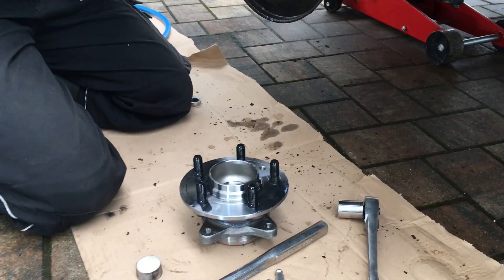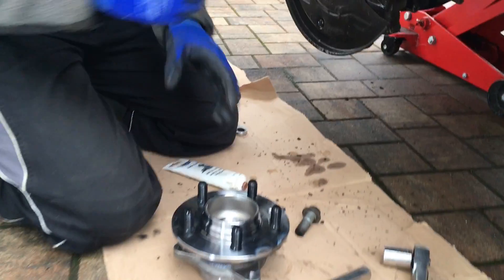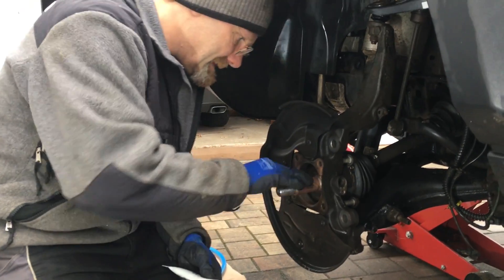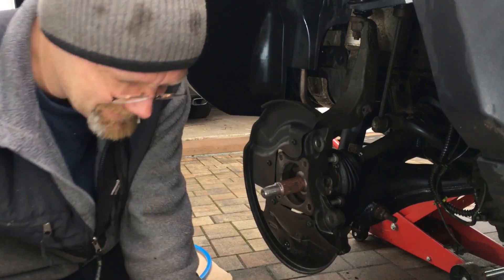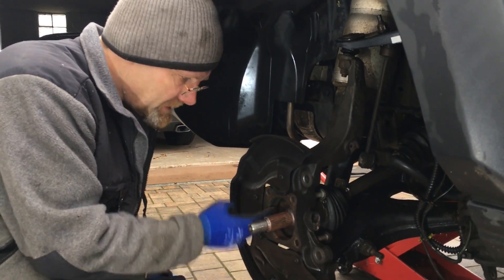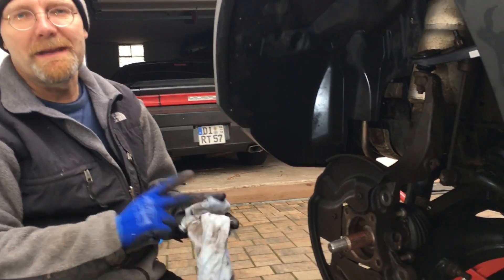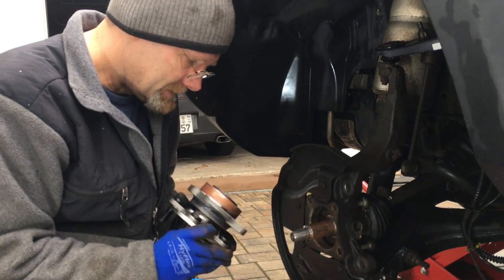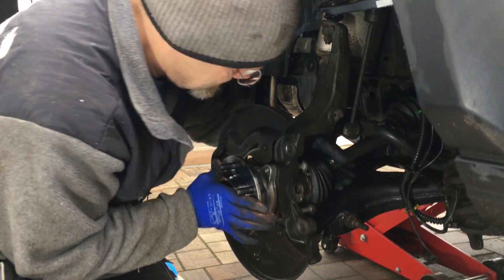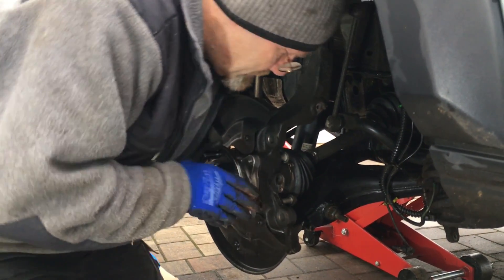We gotta put some anti-seize on the spline. What's the fun in putting an expensive one in? How long is something like that supposed to last? Lifetime — in the abuse we do, a lifetime. If you go in the desert it's a different story, but what we do with it, it's only rolling at 60 kilometers an hour, so it should last forever. It's a sealed bearing, so nothing is getting into it.